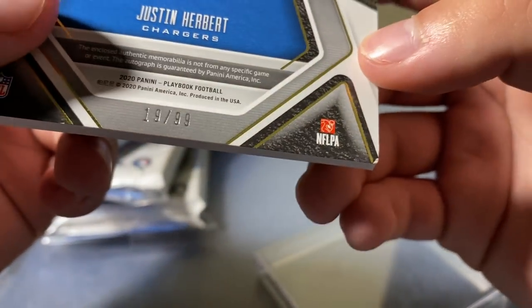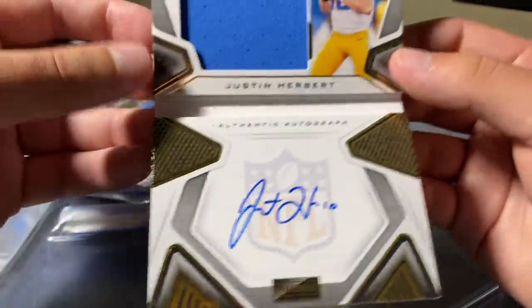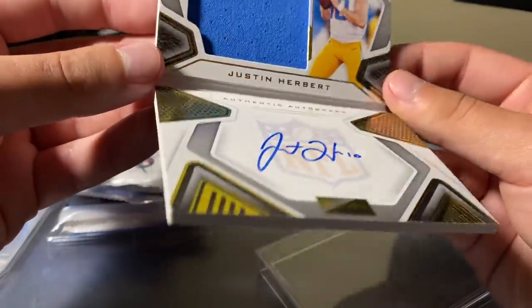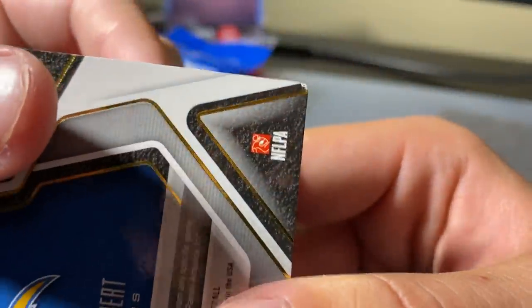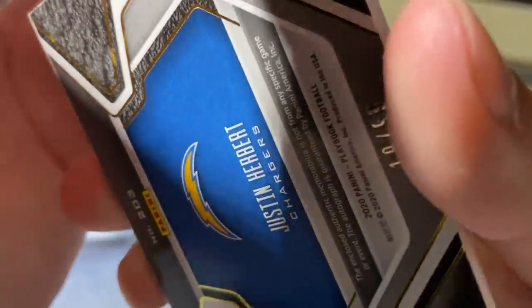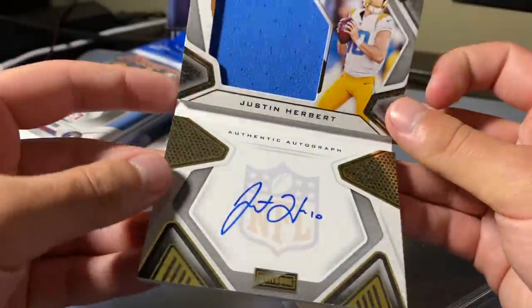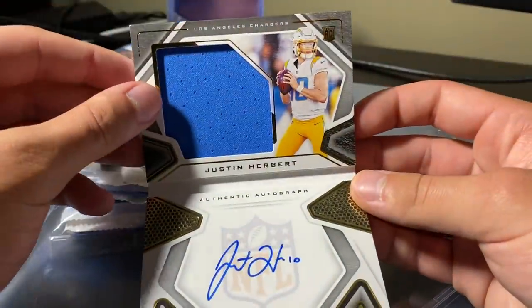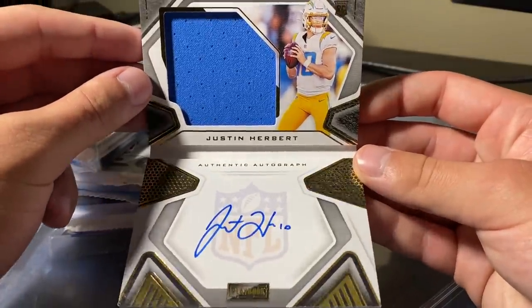Oh no, the corner. I'm gonna have to return this. Out of 99. Look at that. Dang, the corner, man. What a letdown. So when I sell it, I'm just gonna have to say there's some corner damage. But this is cool — too cool to return, in my opinion. Justin Herbert booklet, Playbook out of 99. Sweet card, on card.